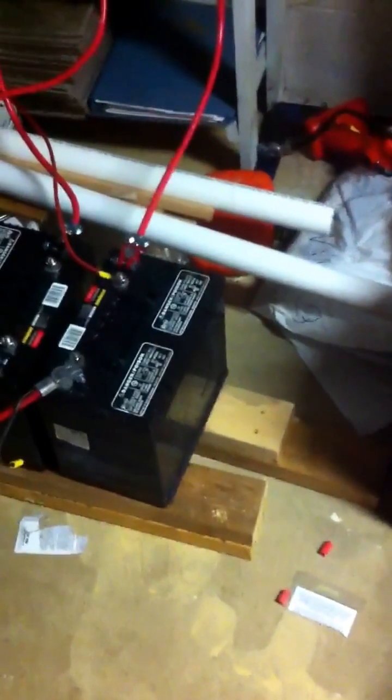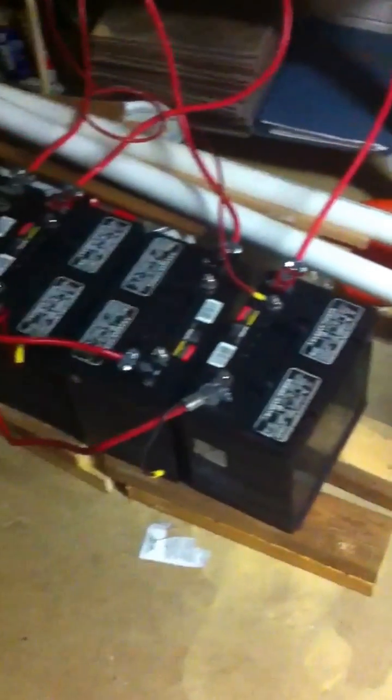This is my off-grid solar panel system — without the panels, they're outside.